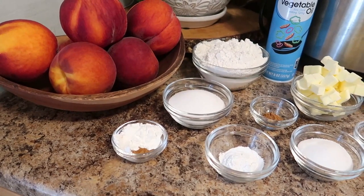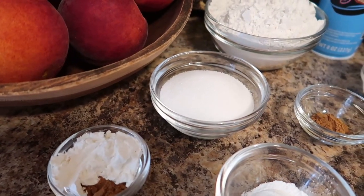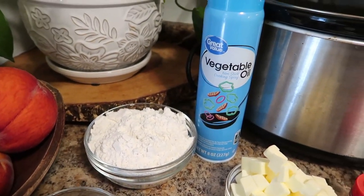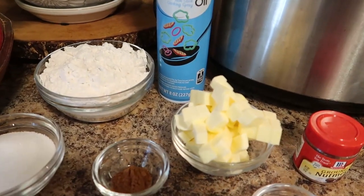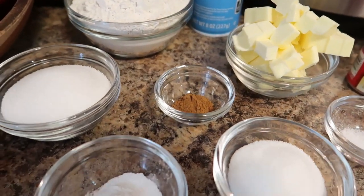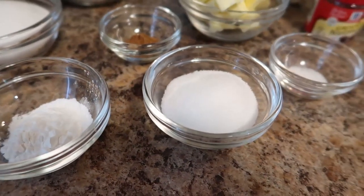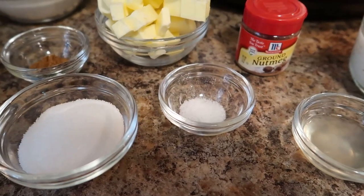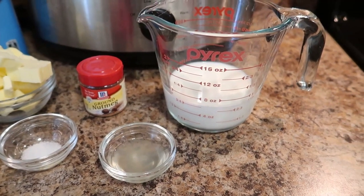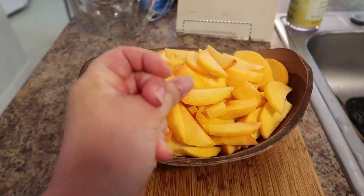You're going to need some really delicious ripe peaches, some cornstarch and cinnamon — this is gonna get mixed in with our peach mixture — sugar, flour, some vegetable oil because you want to make sure to grease your crock pot, some cold cubed butter, more cinnamon, some baking powder, some sugar for the topping mixture, salt, ground nutmeg, and I'm going to show you how to make buttermilk so you don't have to buy it.